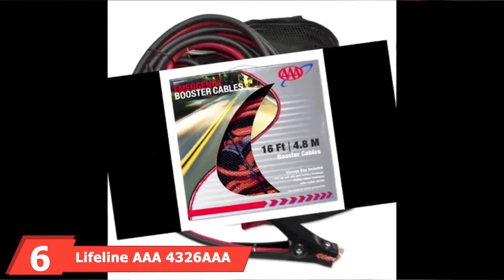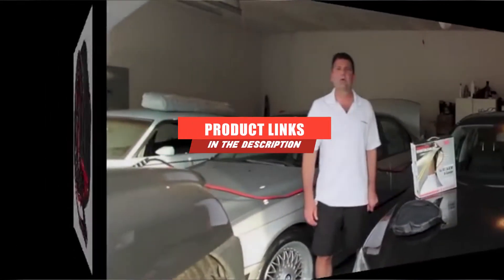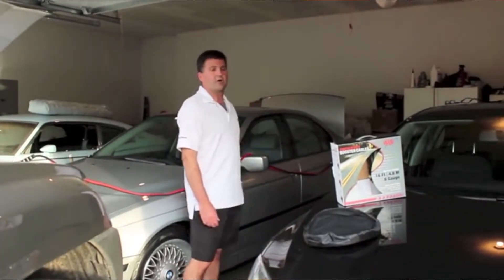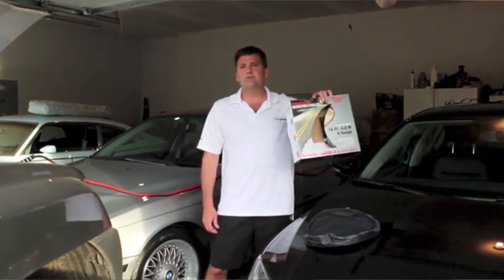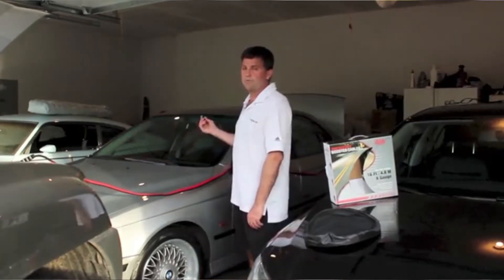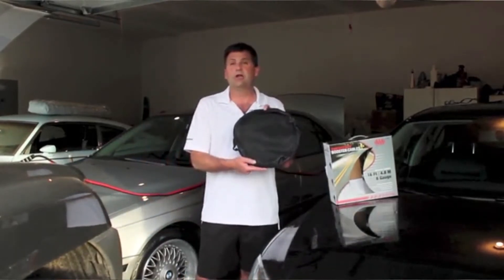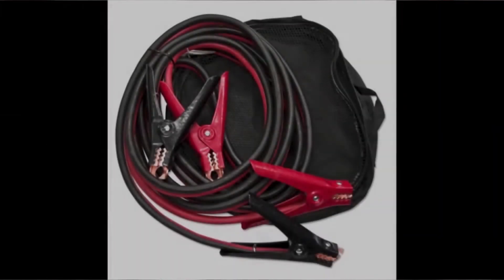The number 6 position is held by Lifeline AAA 4326 AAA Booster Jumper Cable. Lifeline offers heavy-duty jumper cables that claim to deliver 100% more power compared to standard light-duty cables. Available in 16 feet length with good insulation, these jumper cables work on both side and top post-battery terminals. With 6-gauge wiring, these cables are more than enough to bring a majority of dead batteries back to life. The alligator design clamps are made of heavy plastic, so they're shock-proof, while offering a firm grip when attached to the battery terminals. Overall, these jumper cables have a sturdy design to withstand low temperatures and inclement weather, making them fully capable of jumping heavy-duty vehicles such as vans and trucks.